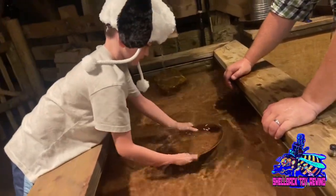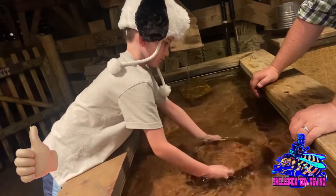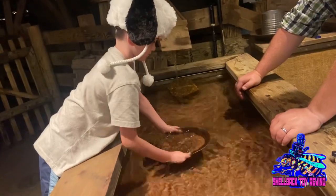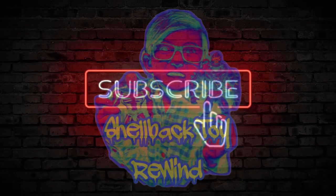That's going to do it for part one of my updated look at my carded figures. If you like this video, go ahead and hit that like button. If you really liked it, please go ahead and hit that subscribe button and hit that notification bell — that way YouTube will let you know when I drop my next video.